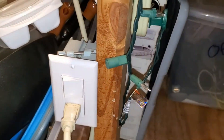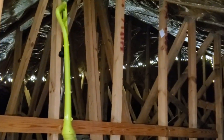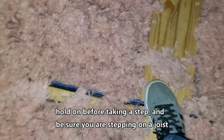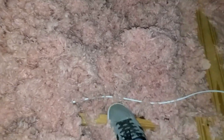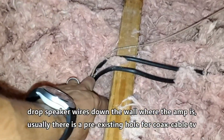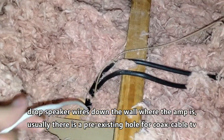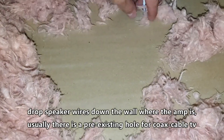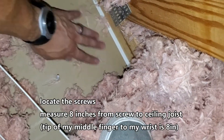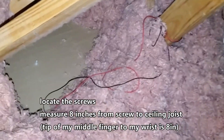I added some Christmas lights so I could see in the attic. When climbing in the attic, make sure your feet are on the joists — not the drywall. Swipe away the insulation and confirm you're stepping only on a joist. Be careful and always hold on to something. Drop the speaker wires down the wall — there's usually a pre-existing hole for coax cables near the TV area. Measure eight inches from the screw to give space for the ceiling speakers when you cut the drywall.